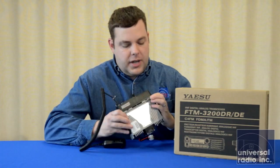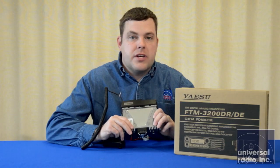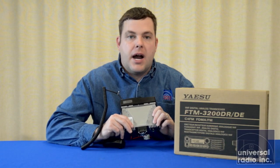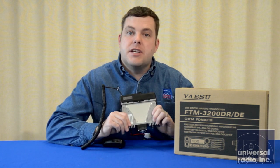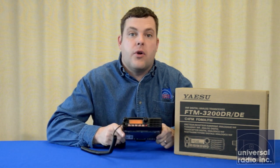Because of the high power output, Yaesu's got a nice heat management system that they've developed on this radio. You can even see the ports on the bottom where it pulls air in from the fan, and it's ducted right over the finals in the back of the radio. I ran this radio in digital mode at high power for about a half hour, and I was amazed at how little heat it built up, and it seemed to perform very well.